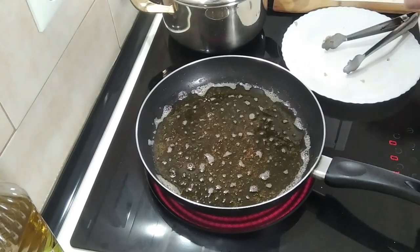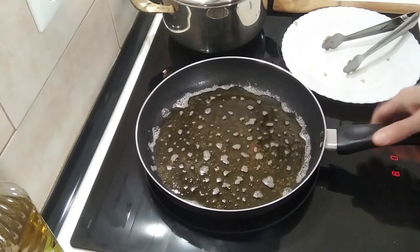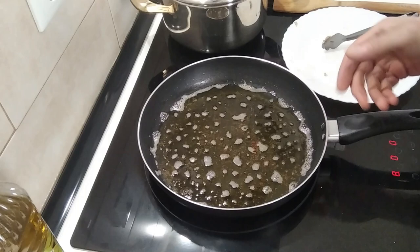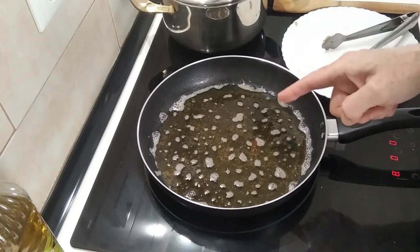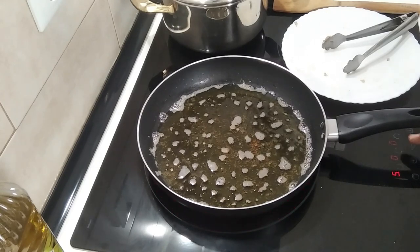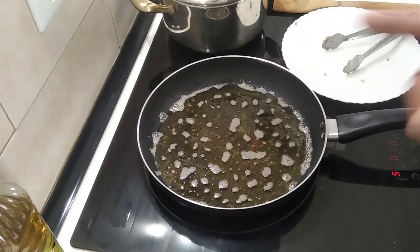This oil is quite useless now because when you fry breadcrumbs it just kills the oil, but I will not throw it away — I'll put it in a jar and use it to make candles. So I'll be back.